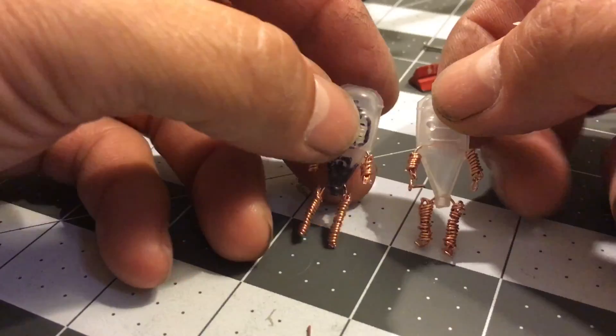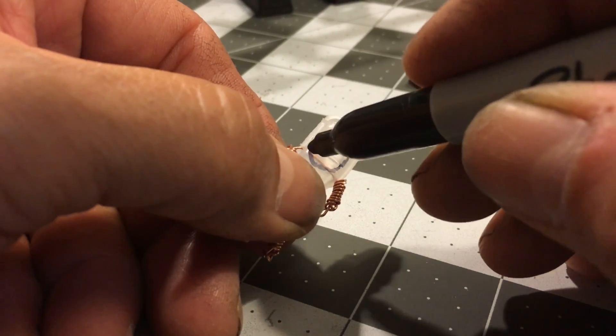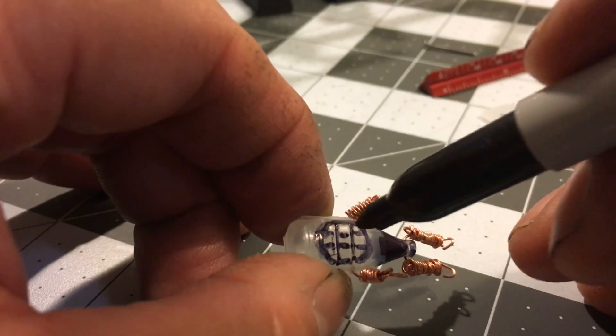Once all the limbs are complete, it's time to finish detailing the suit. I use a permanent marker to trace out a helmet window. Then I darken the joining section of the legs to resemble some diving pants and a weight belt.